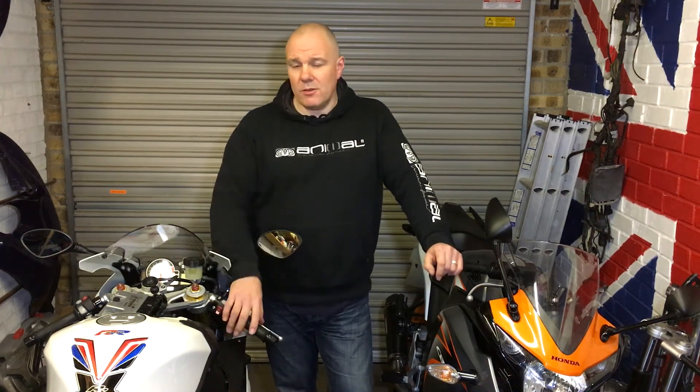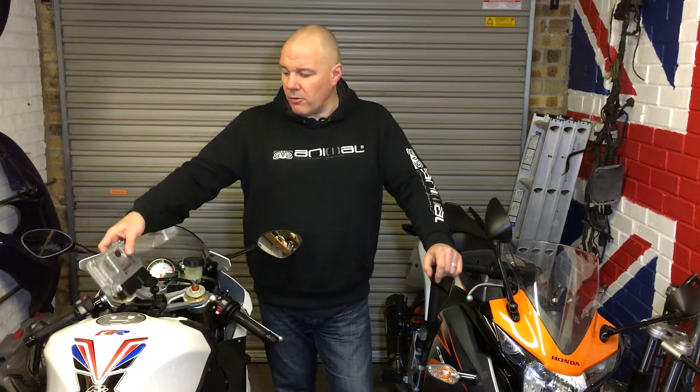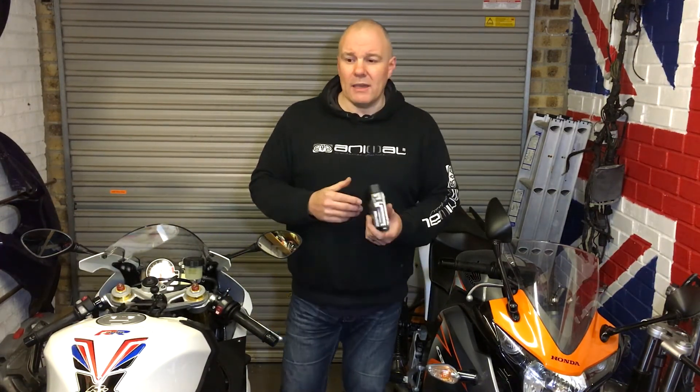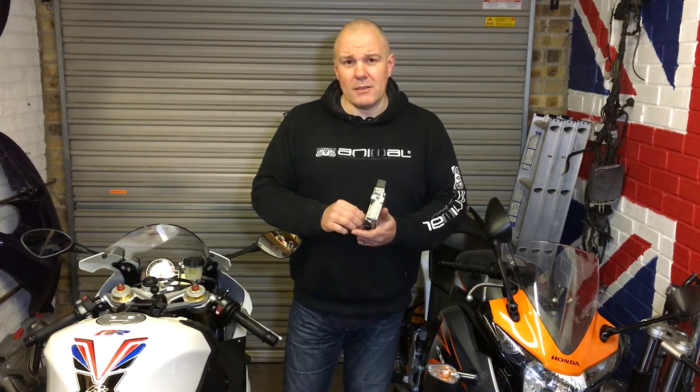So that's what's going on. The ECU's going off to get a remap and hopefully we can bring you a dyno run at some point as well. I'm going to get this in the post — I'm a bit late for today so I'll get it in the post probably tomorrow. Hopefully we'll get the ECU back by the end of the week and I can go out for a ride and we can see the difference.